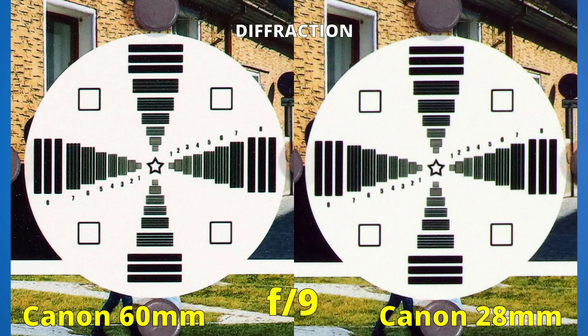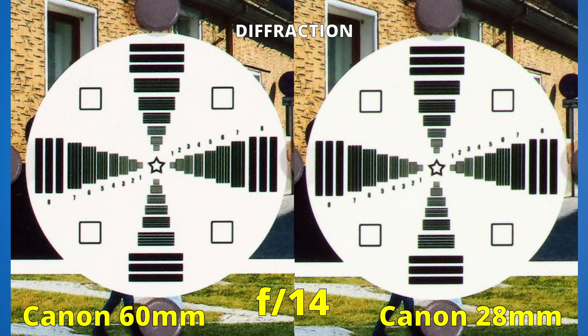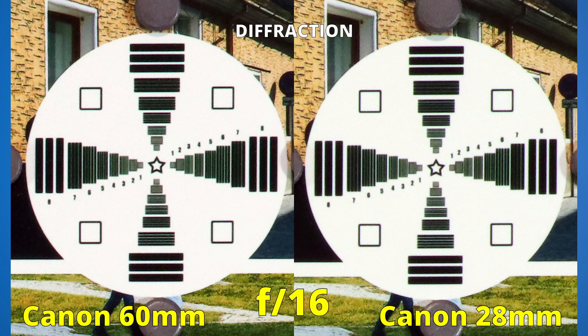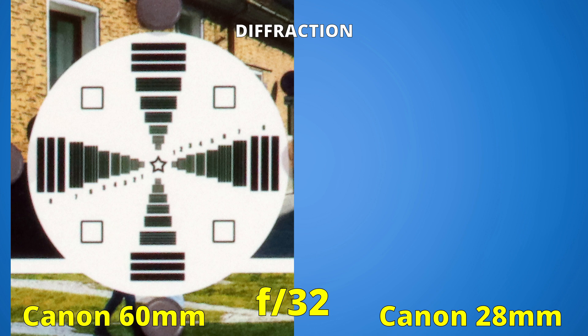When it comes to diffraction, both lenses have about the same performance. Going beyond f9 and gradually closing the aperture, both lenses lose the same amount of sharpness at the same rate. They have decent results until we reach f16, but going beyond that the images start to become unusable. The 60mm can close the aperture up to f32, but nobody would want to use that setting.